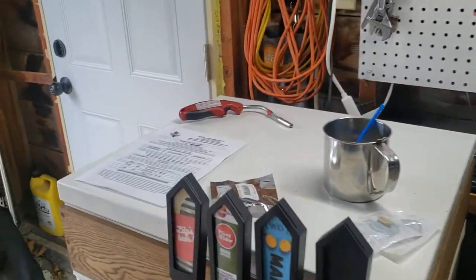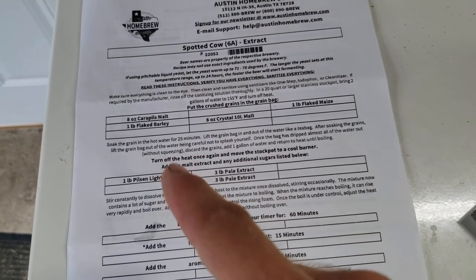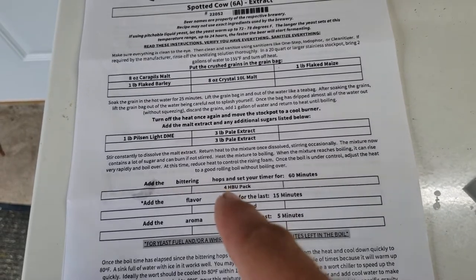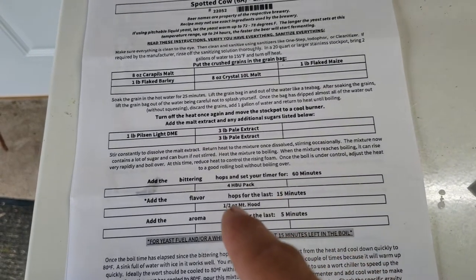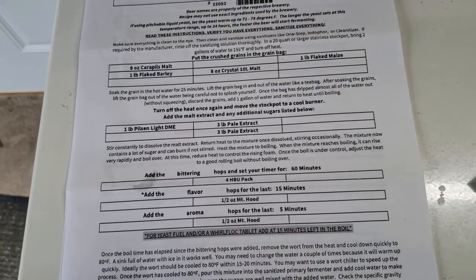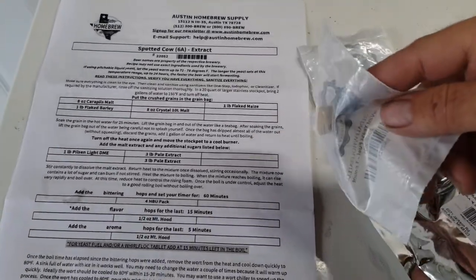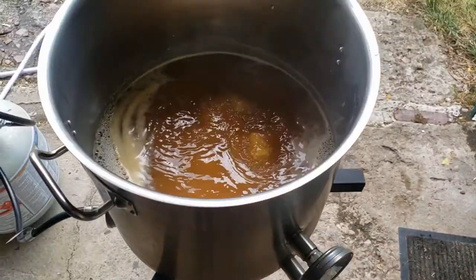I've checked in with the recipe sheet — since you were here last, we steeped our grains, returned to a boil, and added our dry and liquid malt extract. Now we're within the 60-minute boil and we've added our first hop addition at 60 minutes. I set my timer for 45 minutes, at which point we'll add another half ounce. Then we'll set it for 10 minutes and add the last half ounce for the final five minutes of the boil. Right in that time we're also going to add our Whirlfloc tablet — clarifier tablet — and our yeast nutrient tablet.